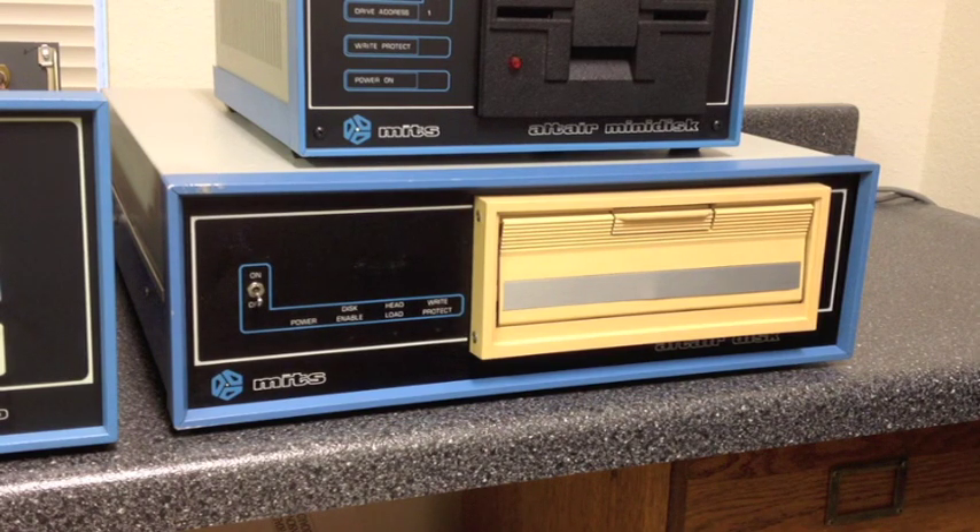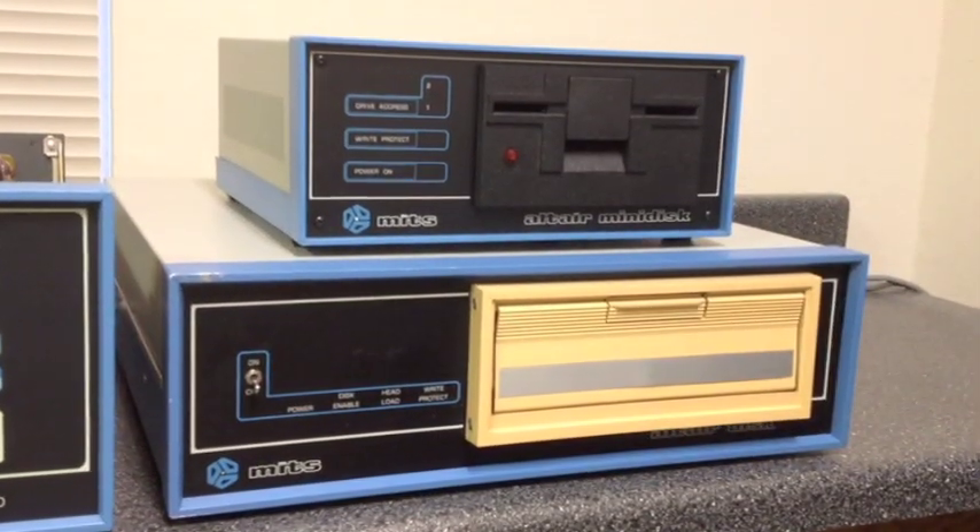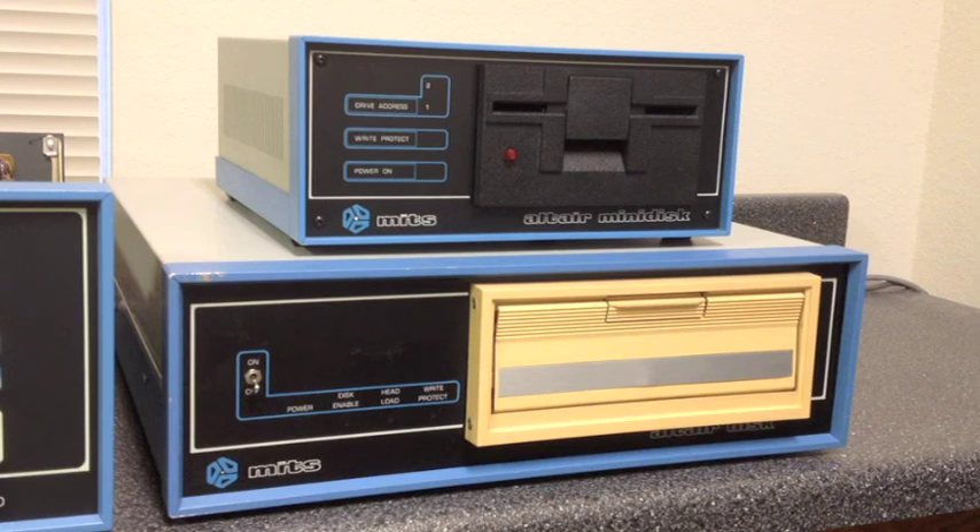In addition to doing this for the 8-inch series, it can also do it for the Altair mini disk series — the 5 1/4-inch series that came out later in Altair's history. In a time when it's getting harder and harder to find original Altair drives and equipment, the flexibility of this controller makes it much easier for Altair owners to keep a floppy disk system up and running with their Altair — a system that can actually run original Altair software.